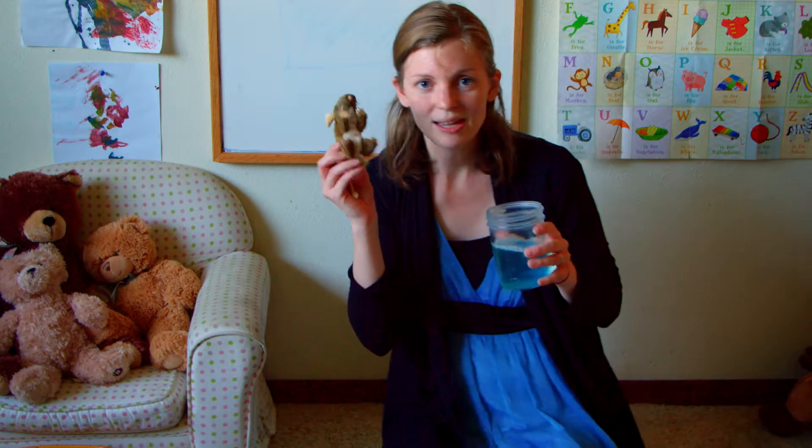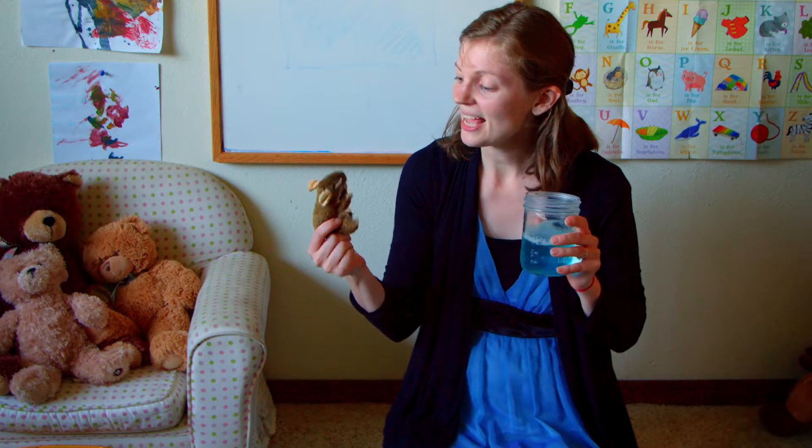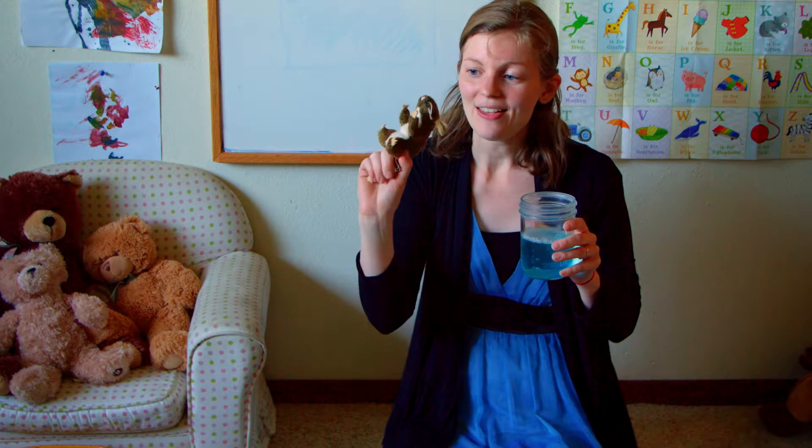My friend Mouse came to help me. Hi Mouse! Hi everybody. Are you excited to do science today? You bet — I love science!